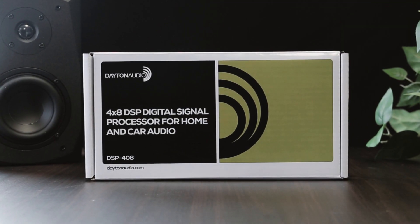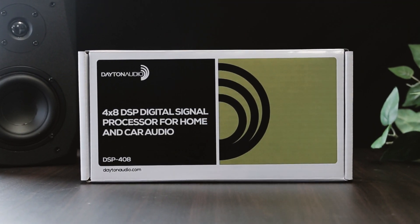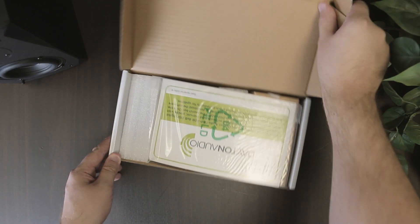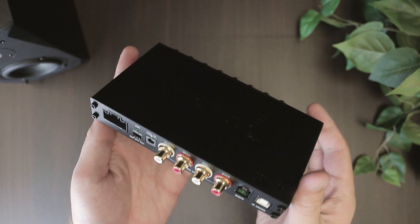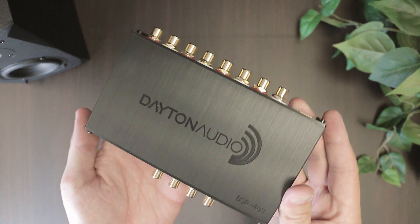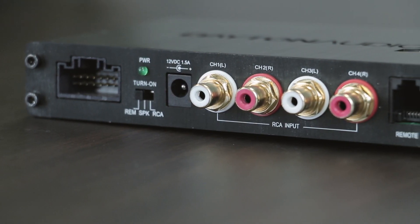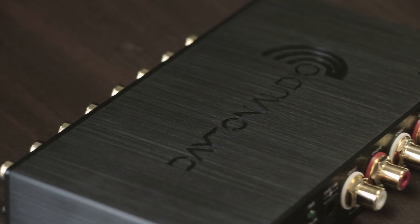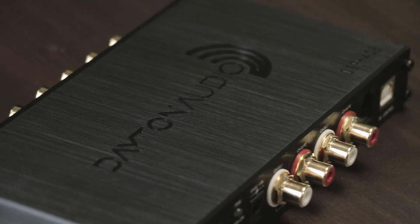Take control of your audio system with the Dayton Audio DSP408, a feature-rich 4-input, 8-output digital signal processor. The DSP408 features built-in EQ, crossovers, time alignment, and input-output mixing.